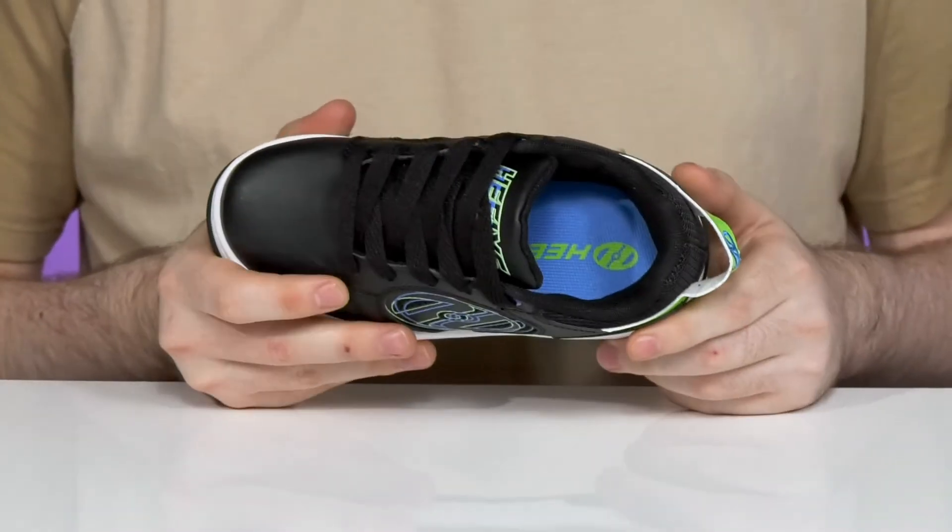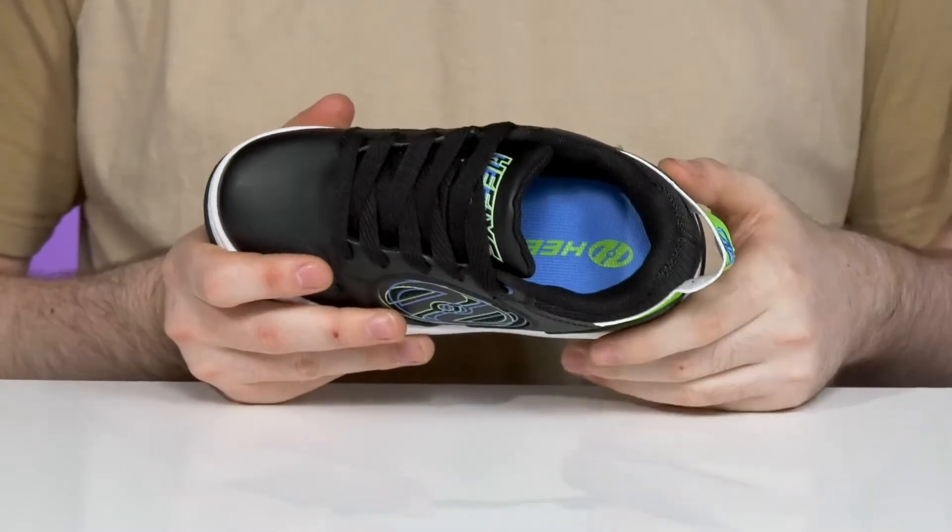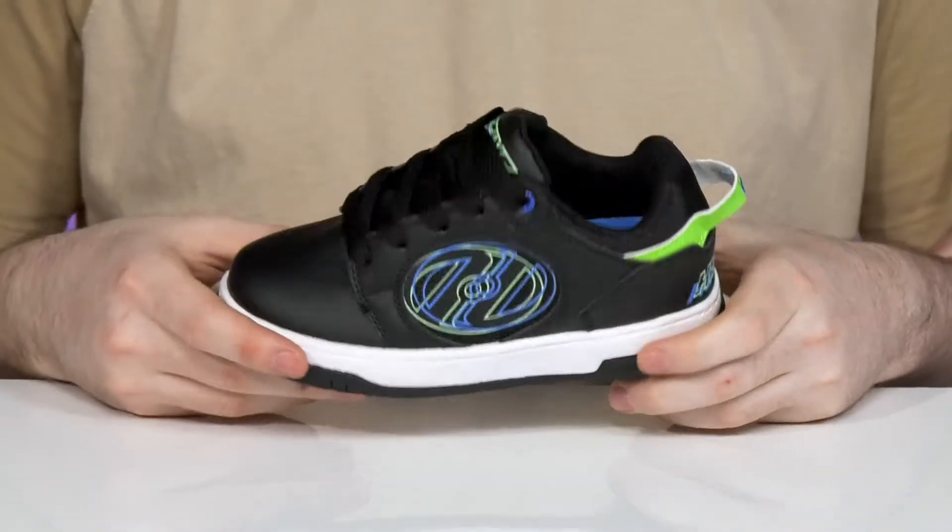Inside it has a plush interior that's pretty padded and comfortable with breathable textile, using a thickly padded foam footbed in the bottom that brings excellent cushioning into every step.